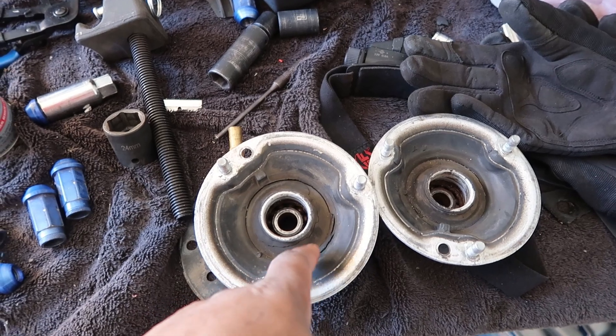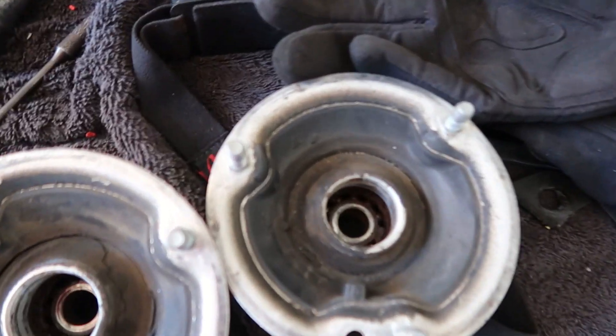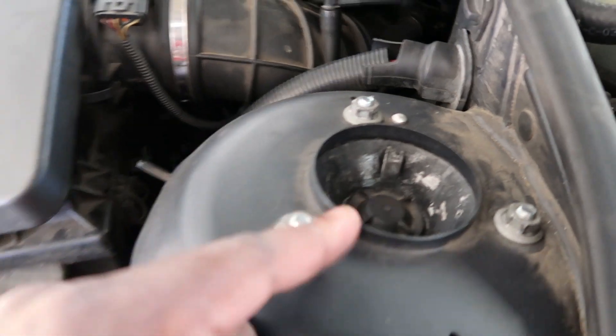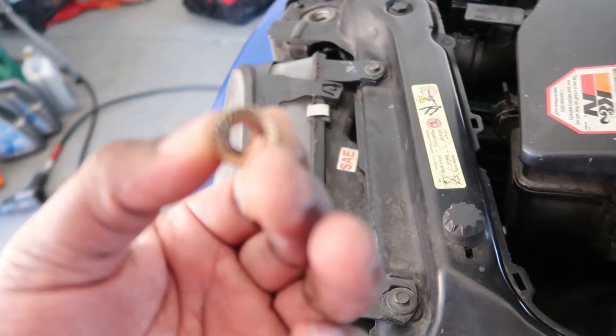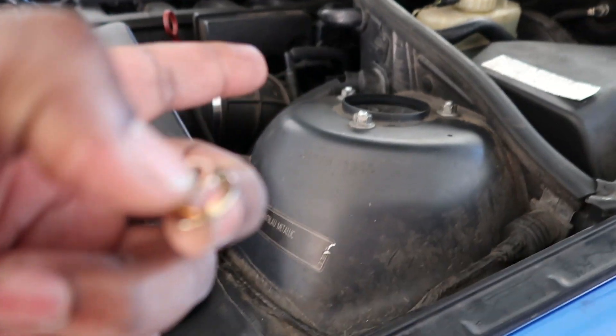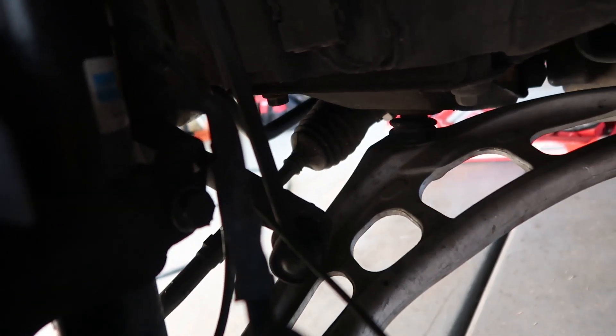So this was the passenger side — this is the driver side. Both of them pretty bad, especially when you put pressure on them. This side is fully done, all good. I didn't use the new ones because they were not the right size for this. So I'm going to tighten these up a little more, and I also tighten it up once I drop it down. This side is done also — tightened here and tightened in here.